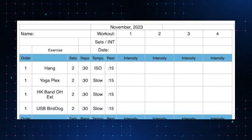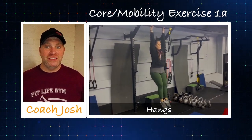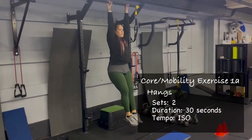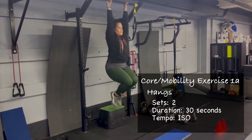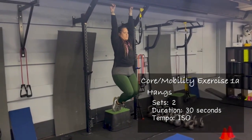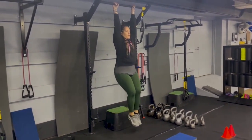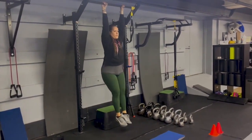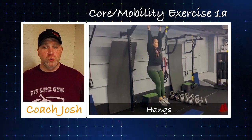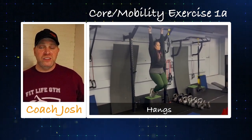We're going to start with our hangs — great for shoulder mobility, grip strength, and decompressing the back. We'll go for 30 seconds on. You can use the box or your legs as much as you need. It's only 30 seconds done twice — a minute total. Challenge yourself to get better at these. When you grip stronger, you can pull more, push more, and all those presses are going to work better for you as well.